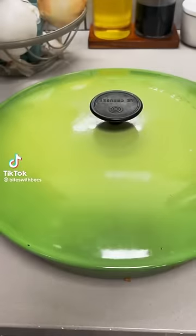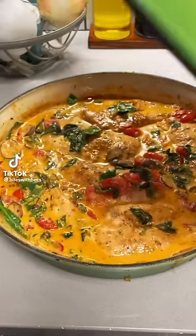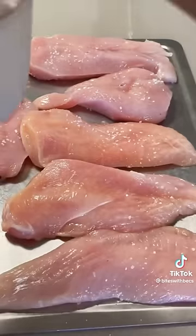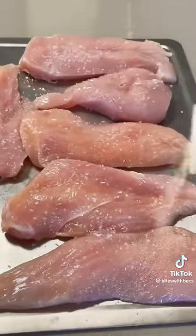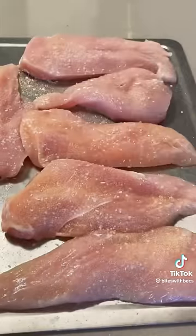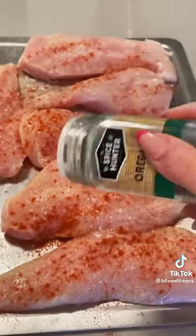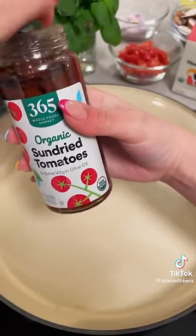Creamy Tuscan chicken is one of my favorite meals to eat and to make, so let me show you how. I like to start off by butterflying my chicken and then seasoning it with some salt, a little bit of garlic powder, onion powder, paprika, oregano, and black pepper. I'm just measuring with the heart on this one.